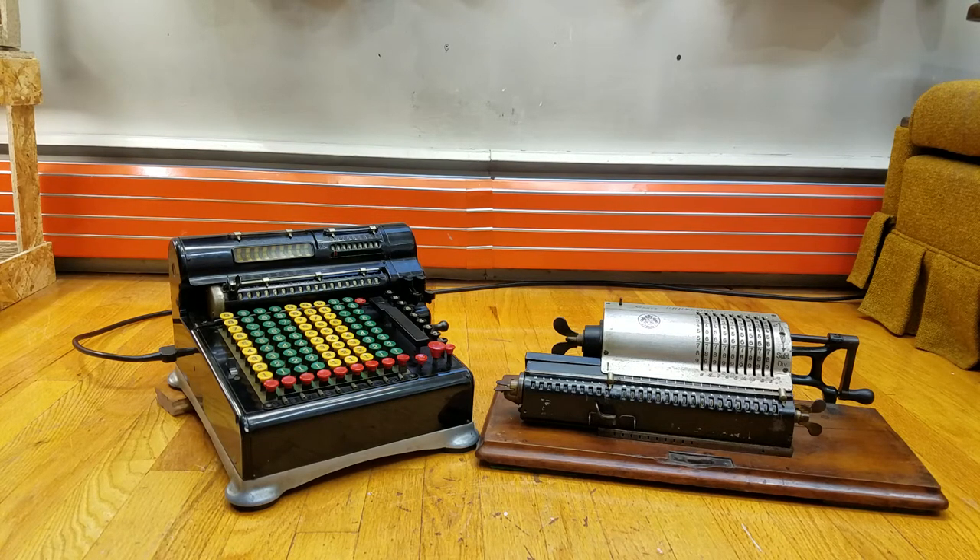Today I'm going to give you a little demonstration of what it looks like inside a mechanical calculator. The two calculators in front of you are: on the left, the Marchant EEG9 from 1927, and on the right, the Brunsviga Model A, which was originally released in 1894 and manufactured all the way up into the 1920s. I'm going to take the covers off and give you a demonstration of what's inside them and how they work.